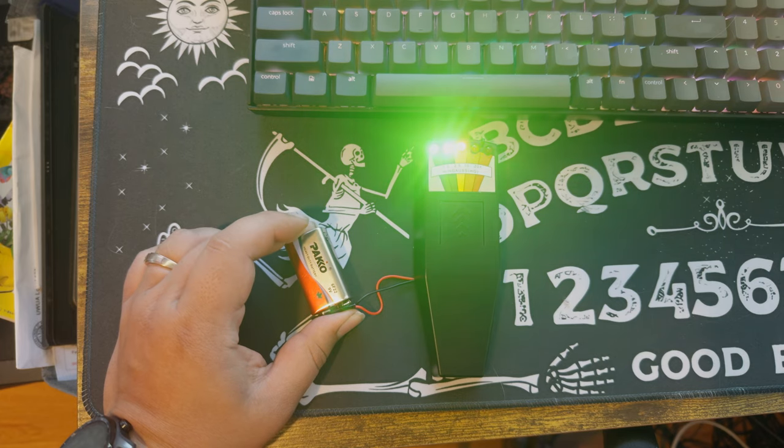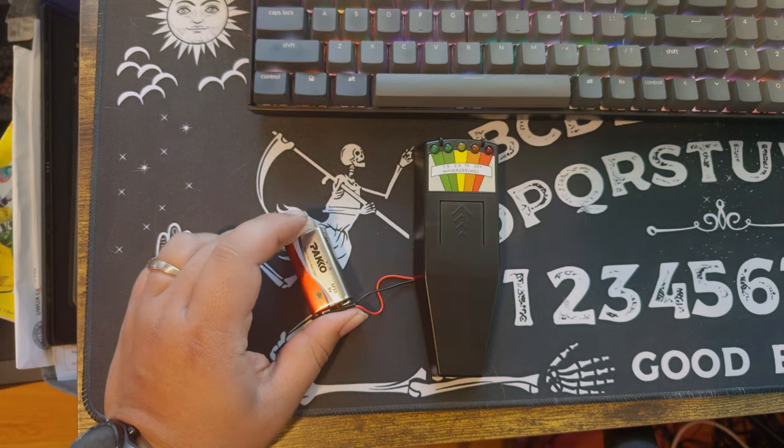Oh, shit. There we go. Don't take that as anything, by the way — this thing's kind of cheap, and unless you're putting pressure on the battery where it connects, it shuts off. So that's probably what just happened. Yeah, I'm getting nothing here. It's got some blips, a little tiny bit of blips. But I do have a lot of technology in this room, so I think that could definitely be causing it. I'm trying to keep it far away from outside influence, but I'm getting nothing.